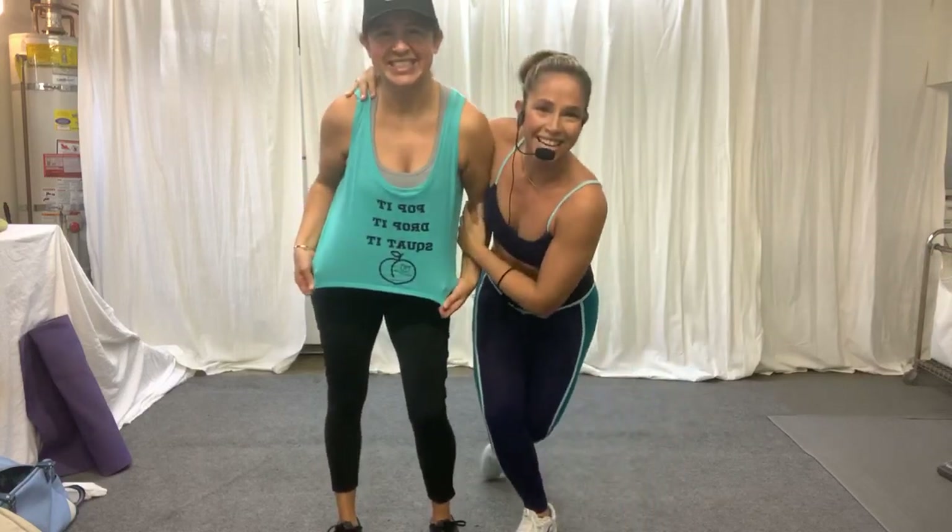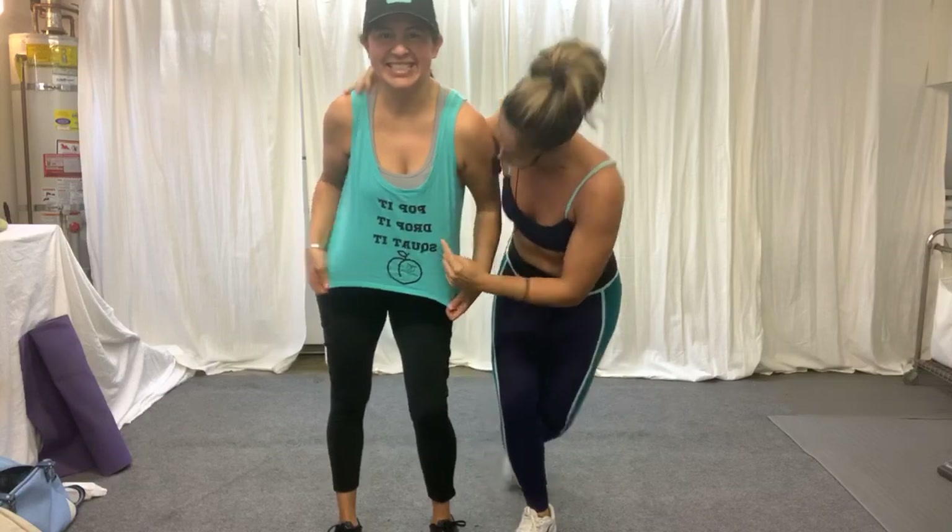Thanks for showing up to MAP Core. This is Mary Fulton with Mary Fulton Fit. The beautiful and sexy Alicia's here. She's showing pop it, drop it, squat it. And our other merch.